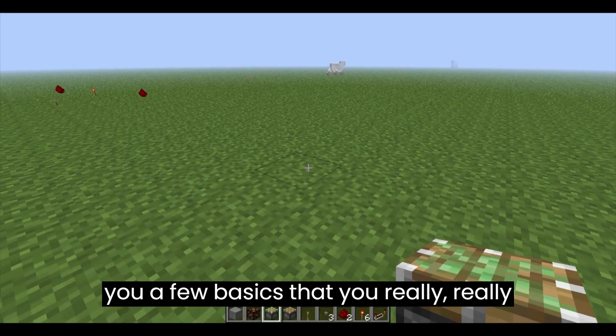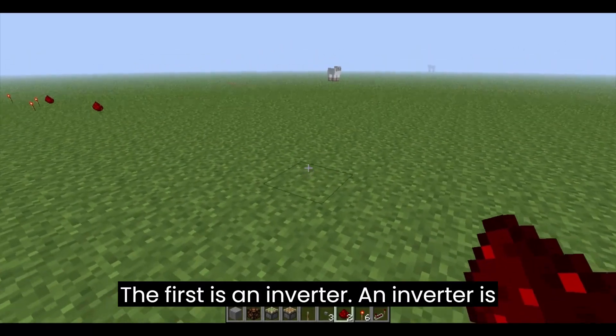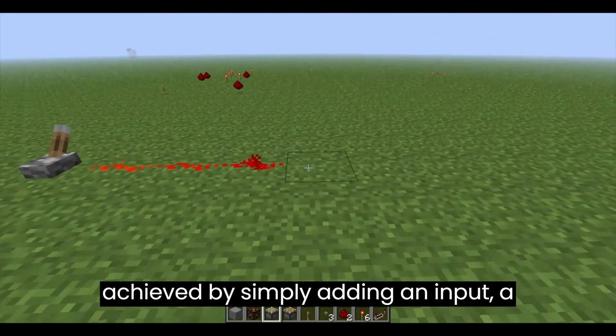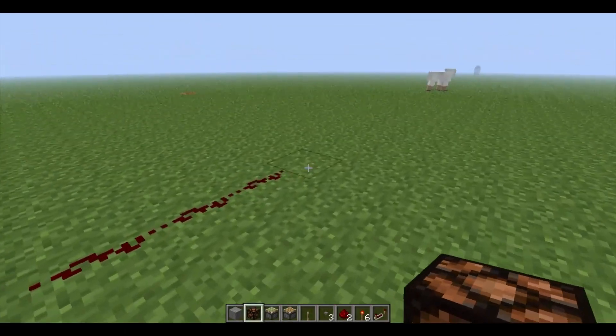In this episode, I'm going to teach you a few basics that you really need when you're making different mechanisms in Minecraft using Redstone. The first is an inverter. An inverter is achieved by simply adding an input, a block with a torch on it, and more wire that leads to the output.